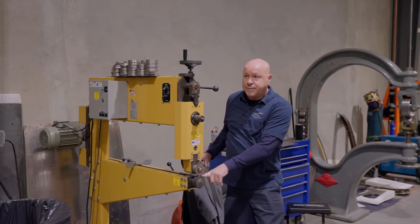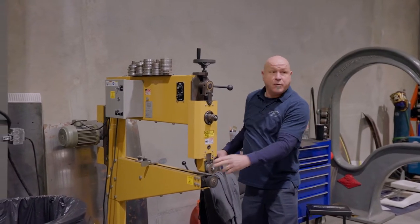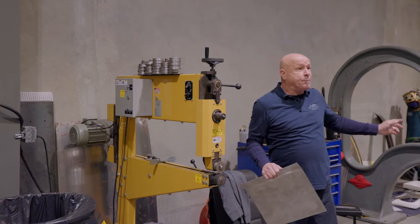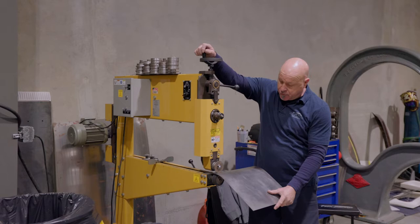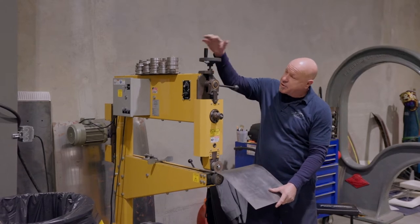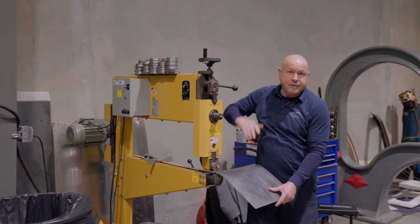This one has a rubber on the bottom at the moment with just a tipping die, which is what you're going to be using for the scoop. As you come in, you're just going to pull it down and adjust your pressure. As you come down, everything's dropping in.